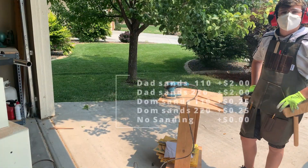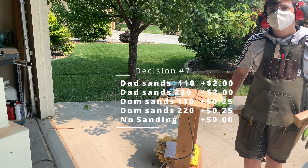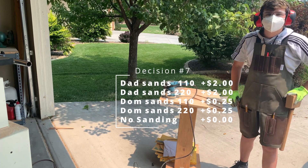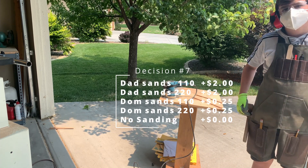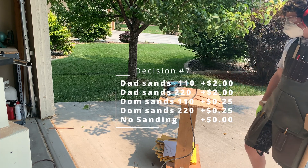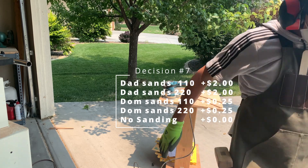Another decision. The options are: I sand it for a dollar per each, per each grit — so that would be $4 for me to sand it. I hate sanding. The other option is that you sand them for the cost of the sandpaper, which for two grits is probably 25 cents worth of sandpaper each, so 50 cents instead of $2 each — 50 cents altogether. The third option is not to sand it at all, and it looks like junk. You can put a product out there that you haven't sanded, but people are going to eat off this.